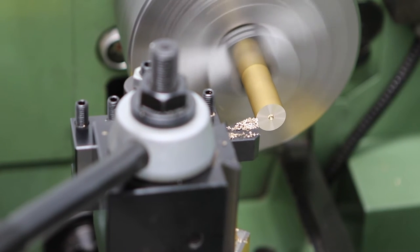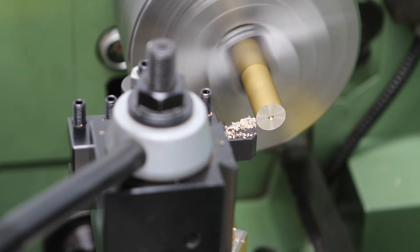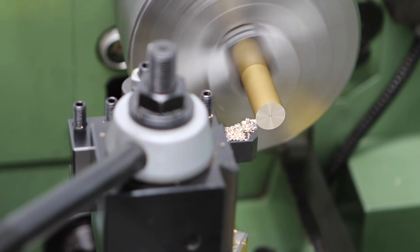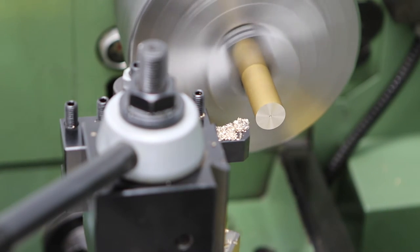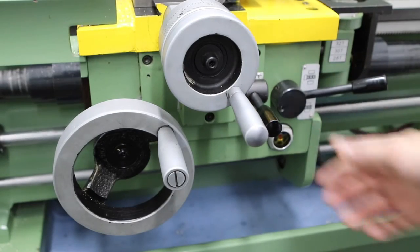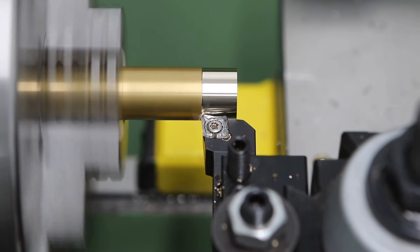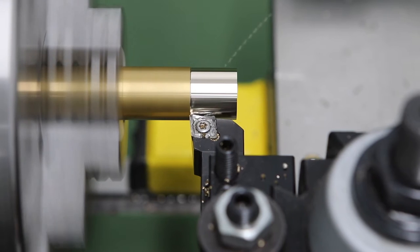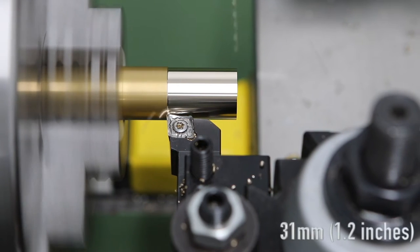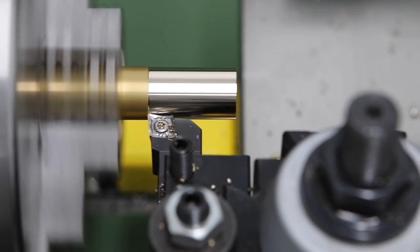There is a small divot in the end from a previous job where I drilled through, but I'm not going to bother removing all of that because I'm going to be drilling through this in a moment anyway. I'm engaging the power feed to ensure a nice consistent finish all the way down the work. I'm using a finishing insert designed especially for aluminium and brass, turning the diameter down to 18mm and going about 30–31mm down the shaft to give enough space for parting off.